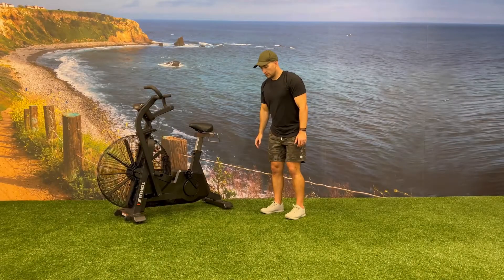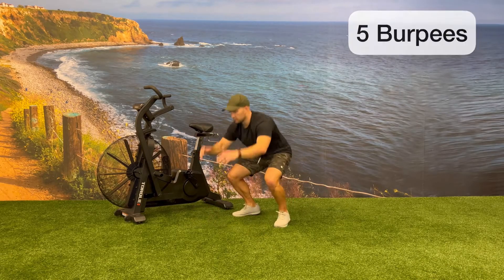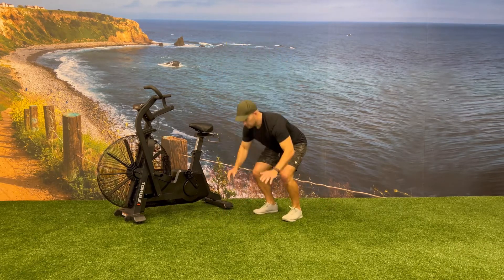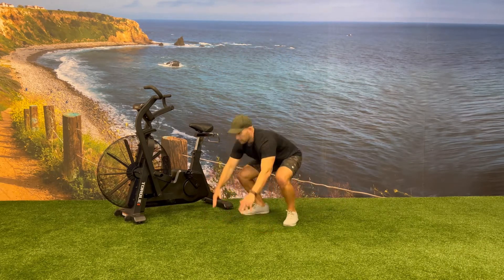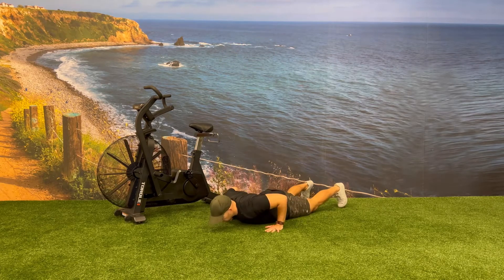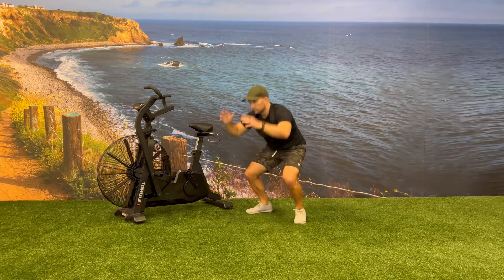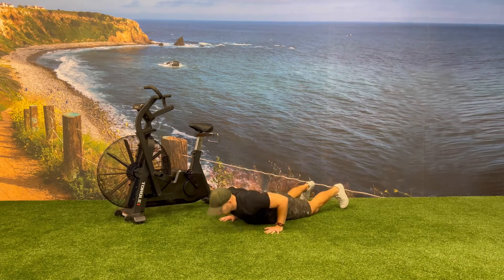For the bodyweight burpees, start in an upright position and then lower both hands to the floor. Jump both feet back at the same time and then drop your knees, hips, and then chest to the floor. From here, press against the ground, popping your feet up in front of you at the same time, and then jumping at the top, making sure you end in an upright position.